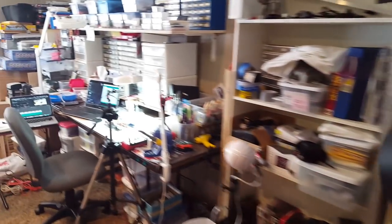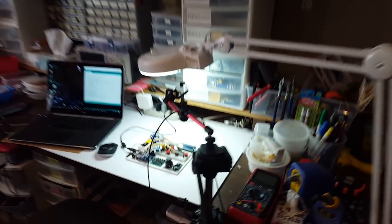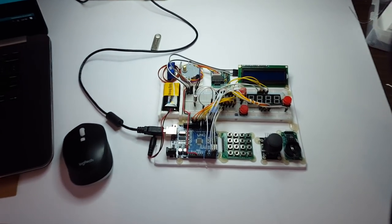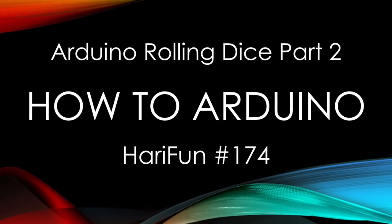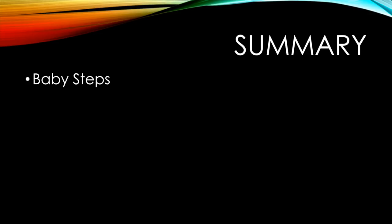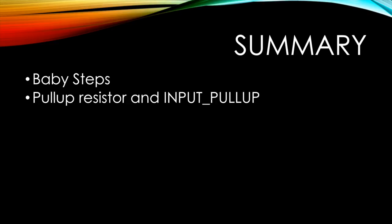Hey guys, thanks for leaving all the thumbs ups and comments in my last video. In this video we'll talk about how I built it. Here's our agenda: I'll talk about baby steps — how I break down what I want to do into smaller steps that are easier to manage. We'll talk about pull-up resistors and the input pull-up parameter.